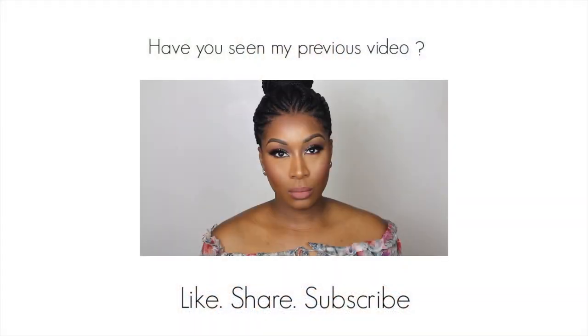I hope you guys enjoyed this video. Thank you for watching — don't forget to give it a thumbs up if you did enjoy it, and I will speak to you all in my next one.